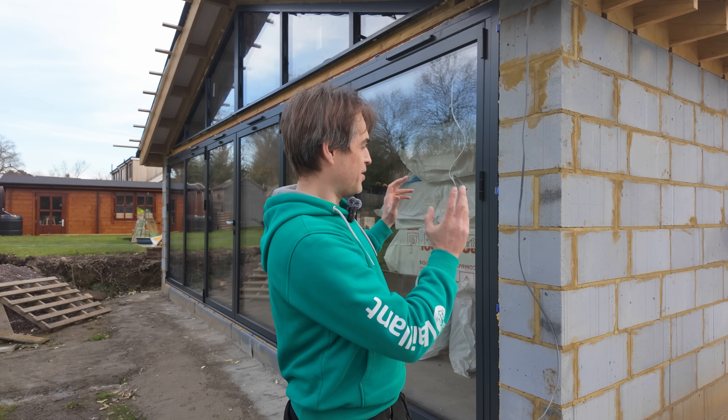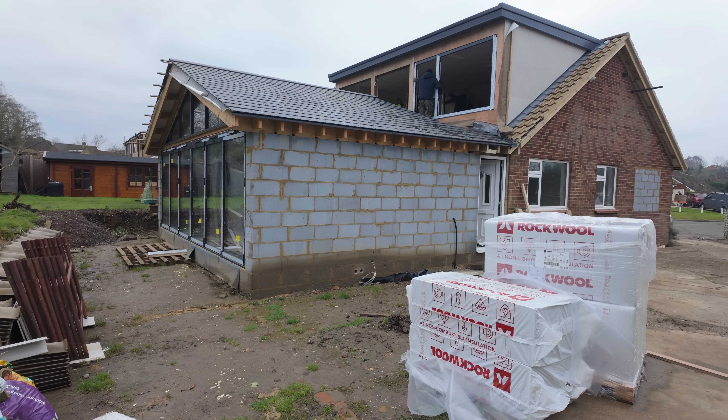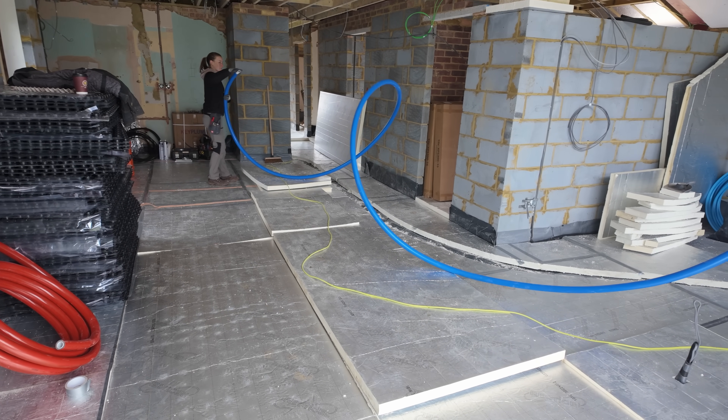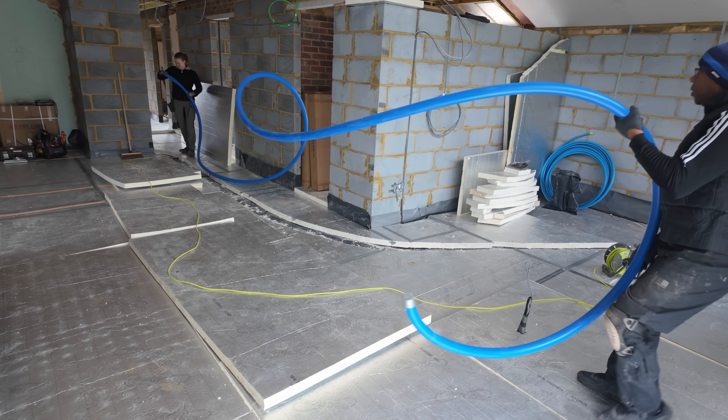We are in Guild for today and we are starting a full central heating installation on this renovated bungalow with a loft conversion and a nice extension. We are trying a new heat pump for us — this is the first time we're going to be installing a Vitocal 150 from Viessmann. This is day one for us, so we have to run primary pipework and we're also going to install underfloor heating.